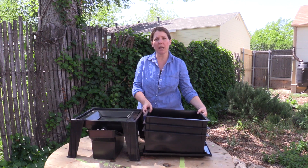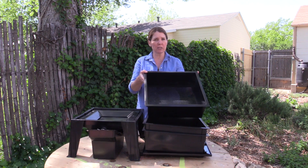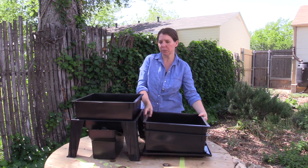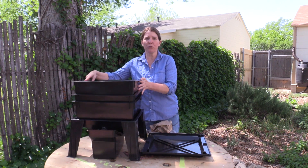Next are your trays, and depending on the kit that you order it's going to come with anywhere from four up to eight trays. You can purchase extra trays later. They stack onto your worm bin like so, and you add to them as your worms break down the food.